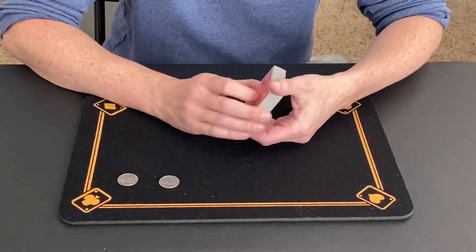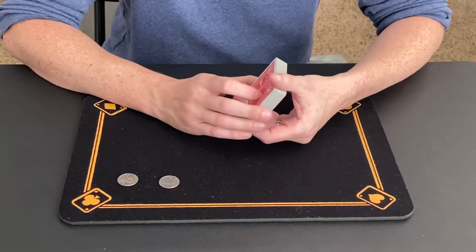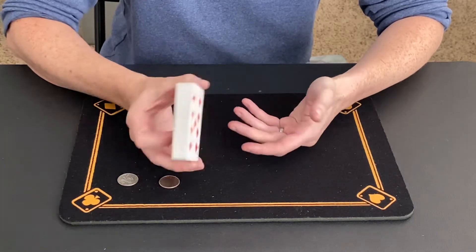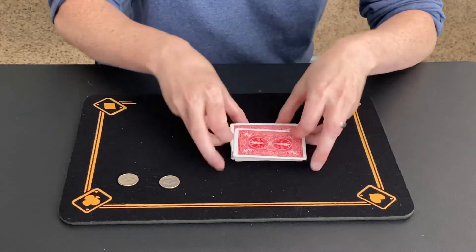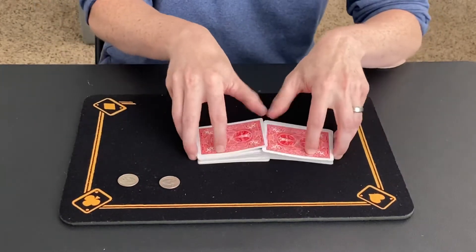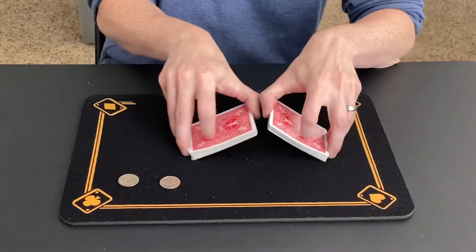Hey guys, thanks for checking out my YouTube channel today. Today's trick is called Silver Trap. Got a deck of cards here. I can hand this over to the spectator to shuffle and cut as much as they like — doesn't really matter.